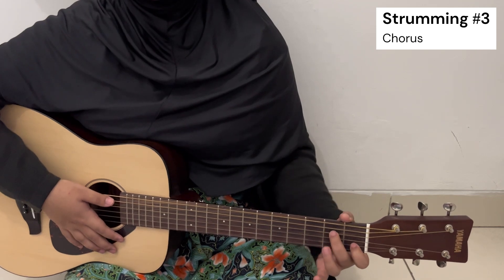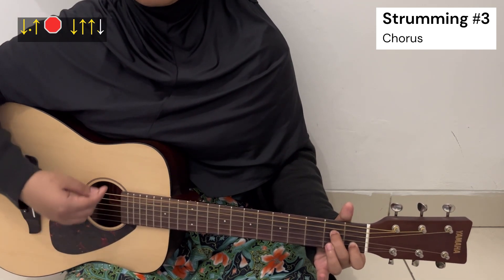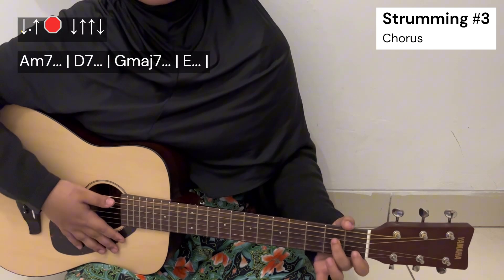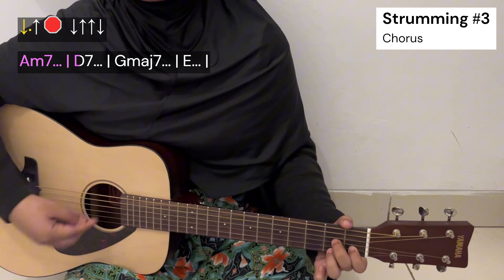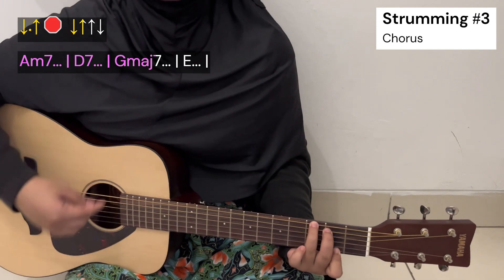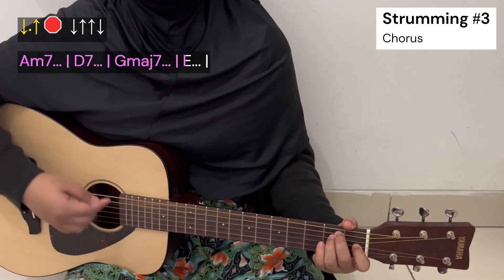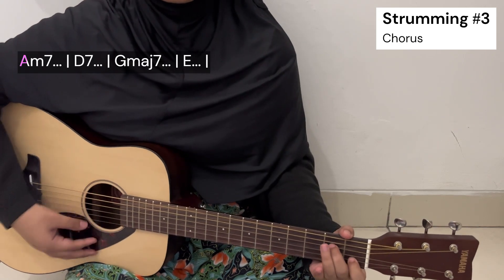For the chorus, you can do strumming with the pattern: down, up, stop. So it goes like this: down, up, stop, down, up, up, down, down — down, up, stop, down, up, up, down.